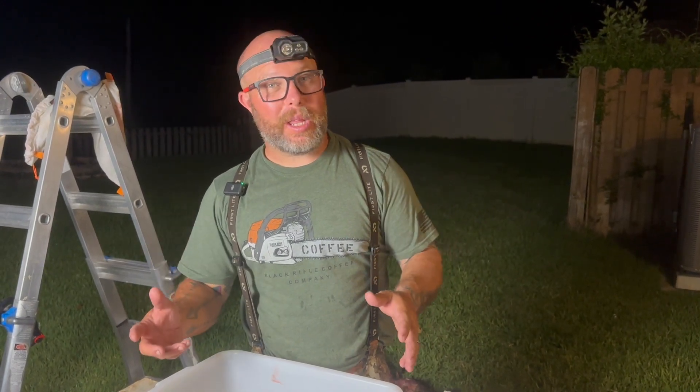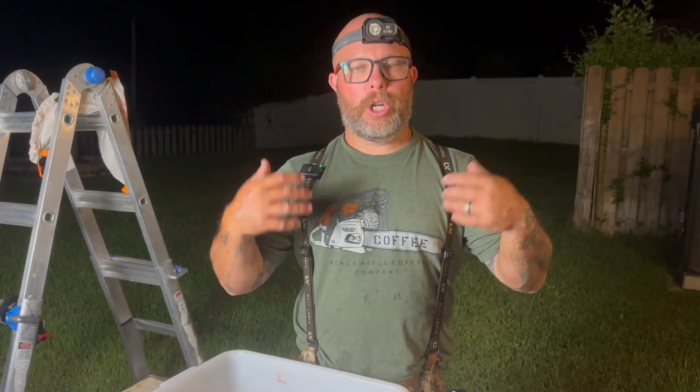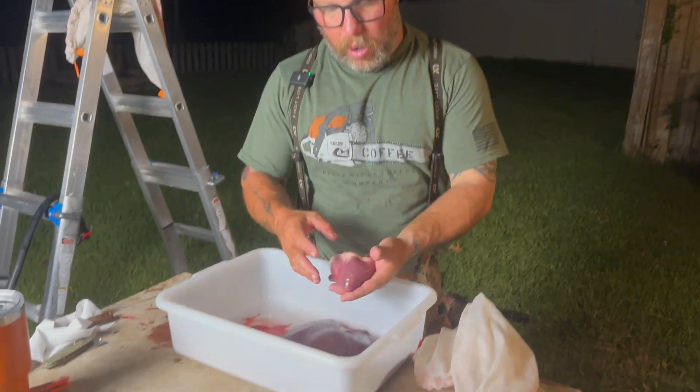The group of them came in tonight at like 8:23, which was ideal because we could see. What we're going to do is show you how to break one down: shoulders, back hams, neck, tenderloins, back straps, and we have some organ meat here. I have got the heart.